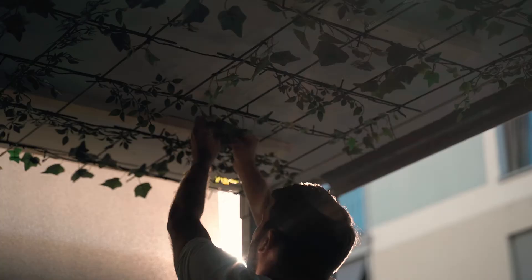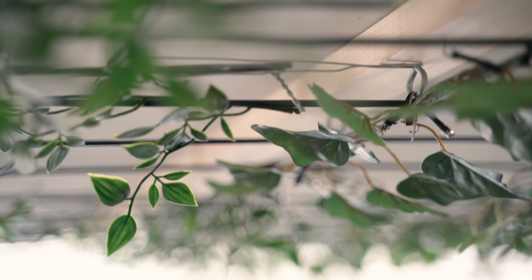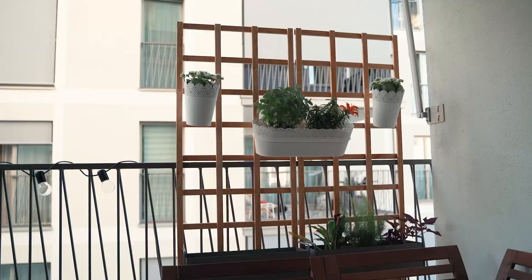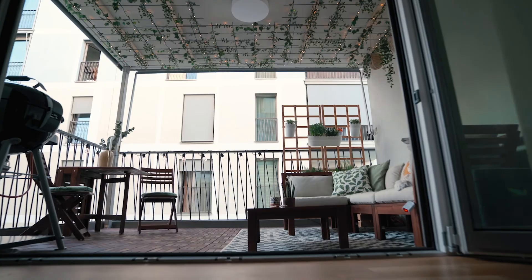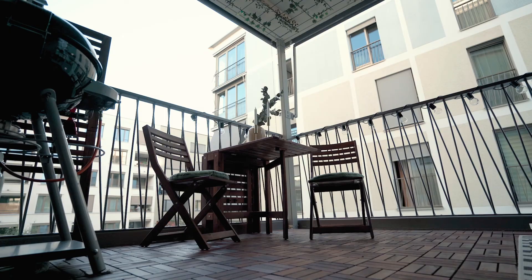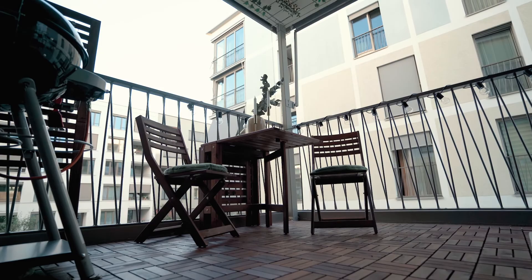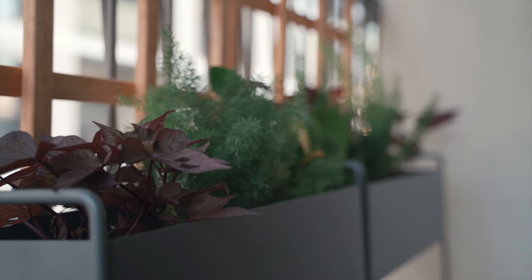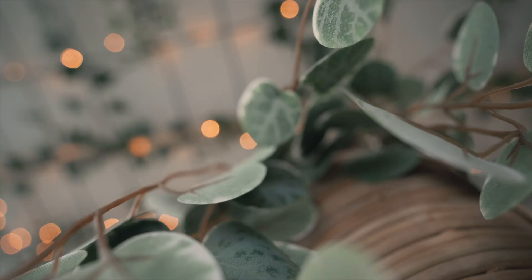Next up, the plants. And to top it all off, a tiny little garden area with real plants. And here's the result.